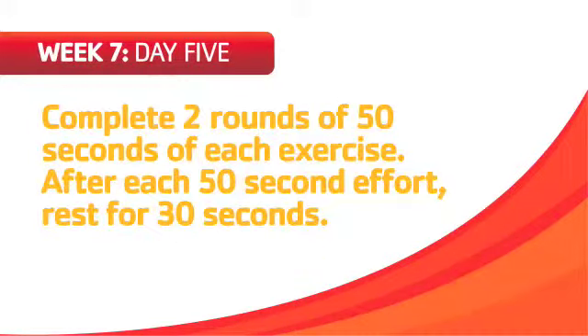Complete two rounds of 50 seconds of each exercise. After each 50-second effort, rest for 30 seconds. Choose the exercise level that will allow you to work the entire 50 seconds.